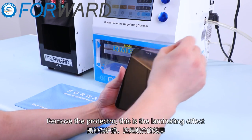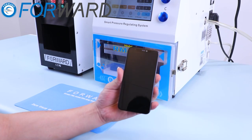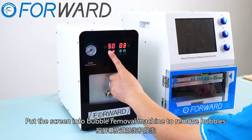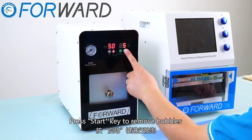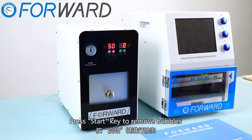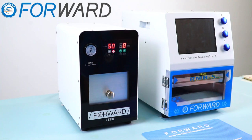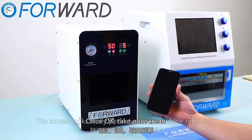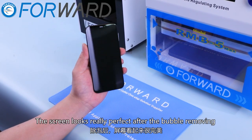Remove the protector. This is the laminating effect. Put the screen into the bubble removal machine to remove bubbles and press the start key. Once finished, take out the screen. The screen looks really perfect after the bubble removing.